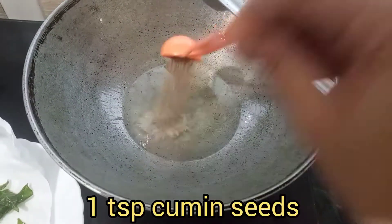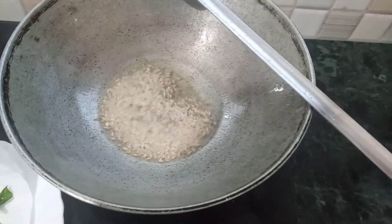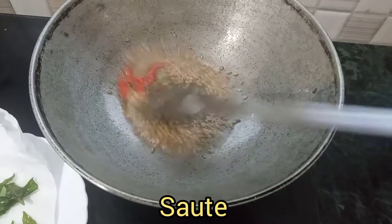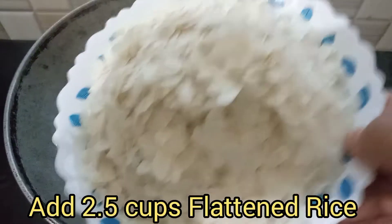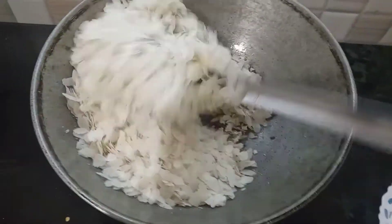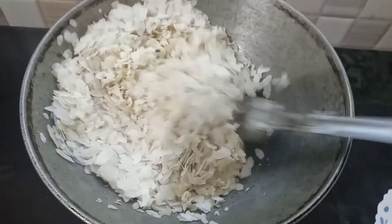I will give 1 teaspoon of ginger and sugar. I will make it a little more sweet. I will give about 12 cups of ginger. I will make it to medium to low flame.